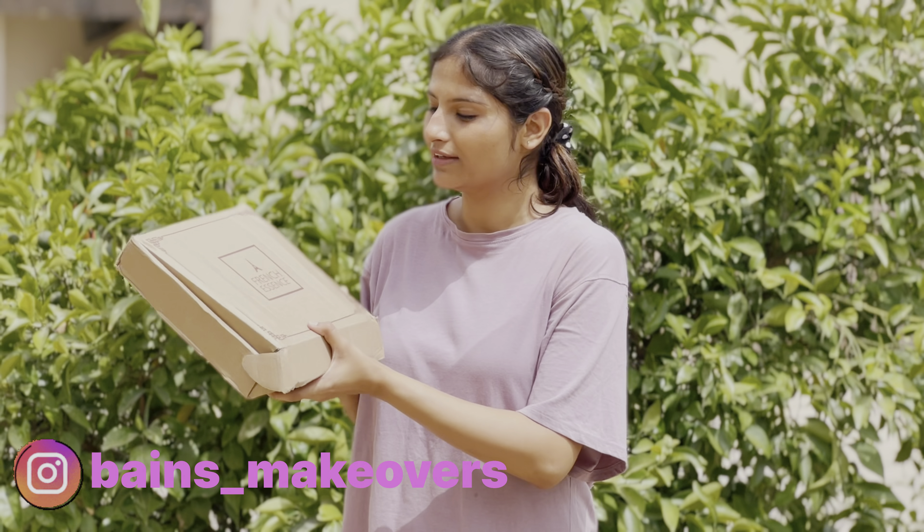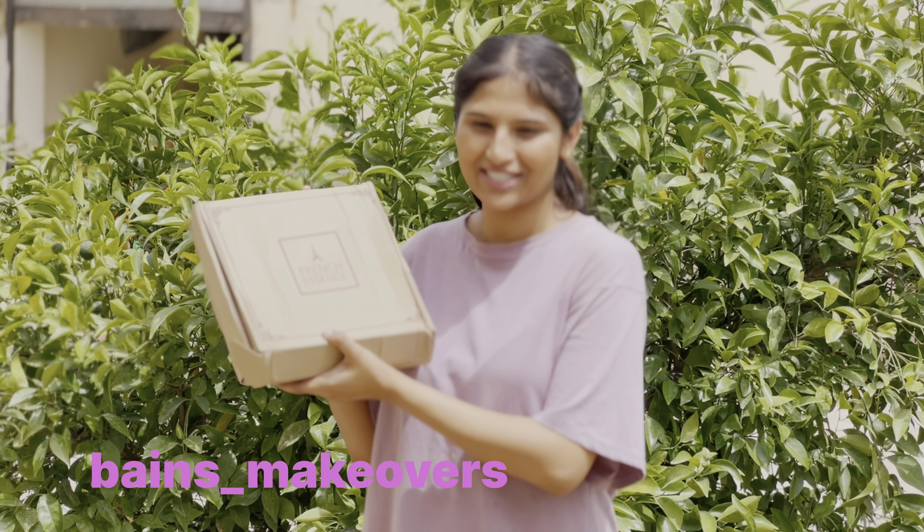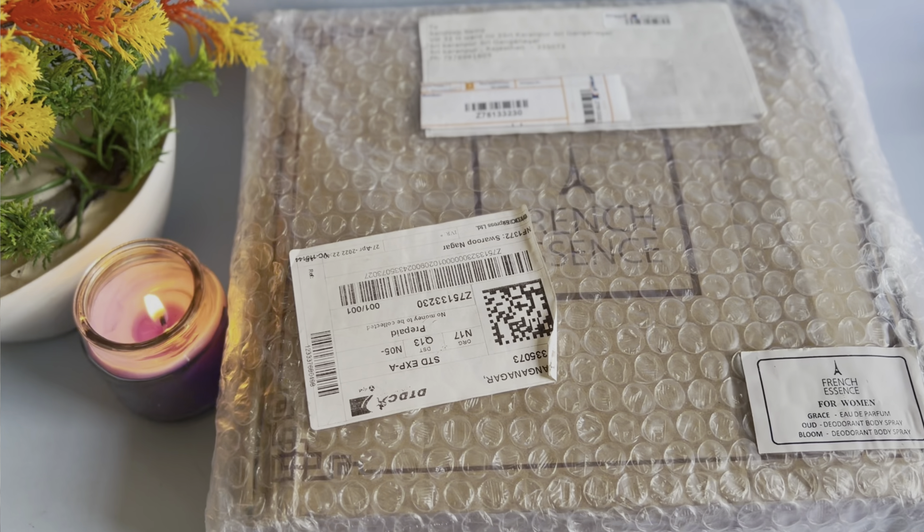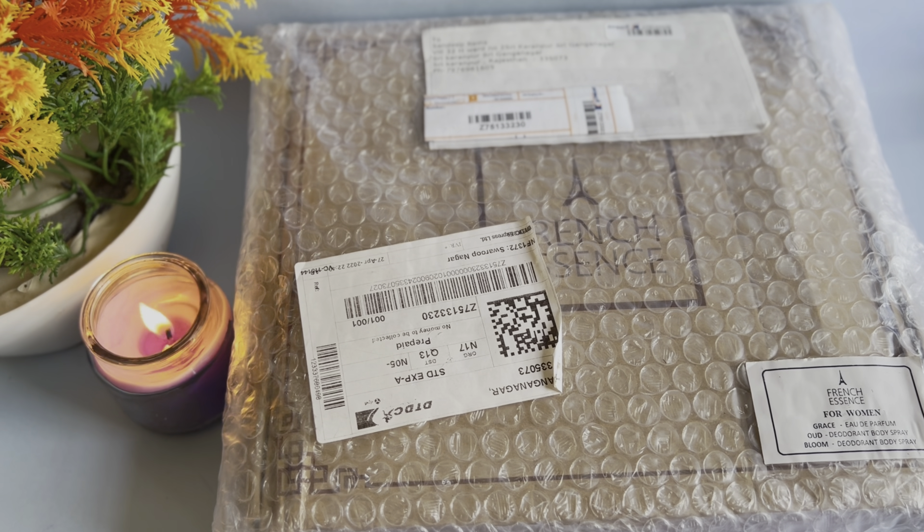In this video, I am going to introduce you to the brand called French Ascent. First of all, you can see the clip of the product to unpack it.